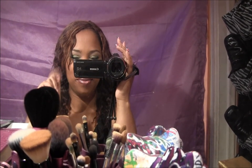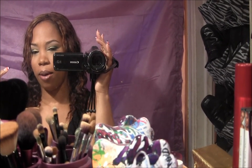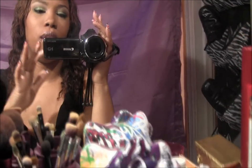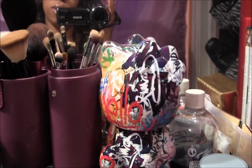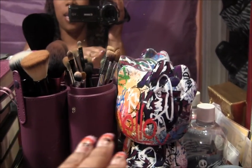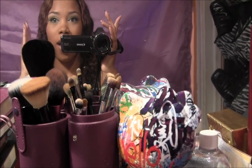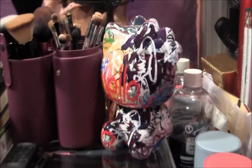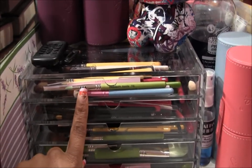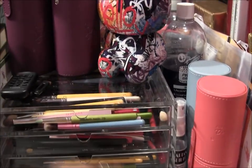Hey guys, welcome back! Today's video is going to be on my Muji 5-drawer clear case. A lot of people have looked at reviews because they wanted to make sure what they got would work for what they needed. I wanted my Muji case for my brushes. This is my Muji — the 5-drawer clear acrylic case — and I use it for my brushes.